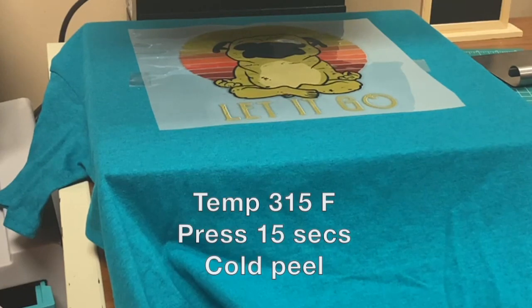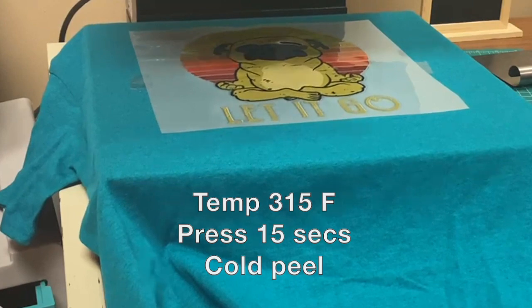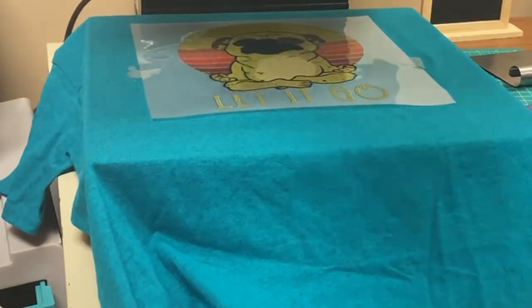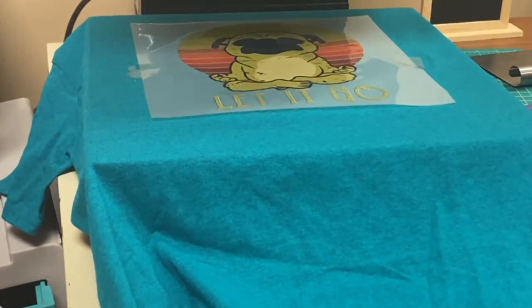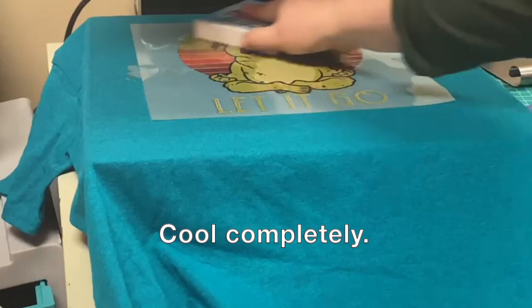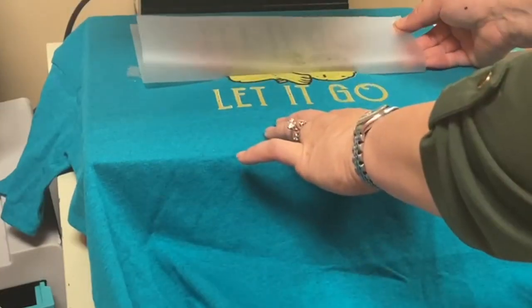Now we heat press for 15 seconds and we'll do a cold peel. Notice I didn't even put parchment on top. We press for 15 seconds, then remove it. We want to get our cooling block because it says it's going to be a cold peel — and this is coming out great.